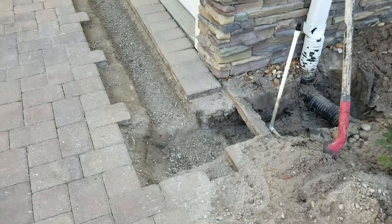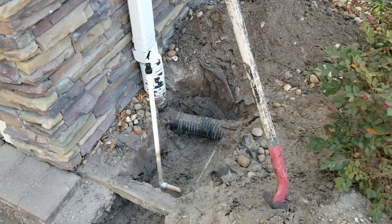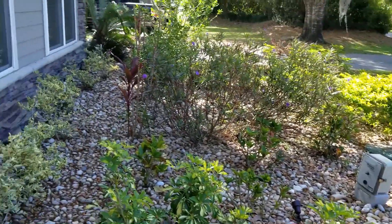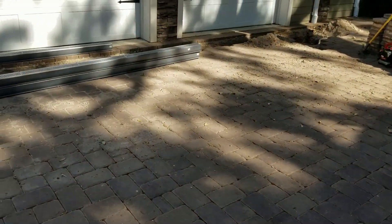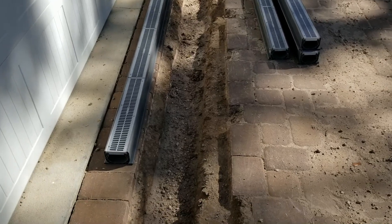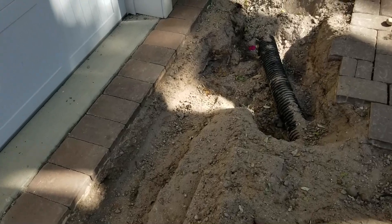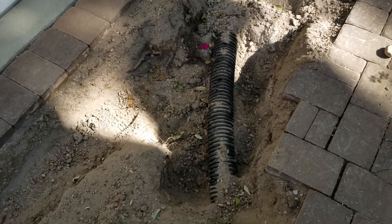We've got the area prepped in the driveways for the channel drain and we'll be ready to make the connection to the existing drain. Remember, these existing downspout drains run over to a sump pump — that's what that box is in the ground. It actually pumps around that side of the house all the way out to the lake. We've got both sides prepped, and tomorrow we'll set the channel drain and probably get to the concrete as well. We'll attach it there with a 90 and a T into the existing drain.